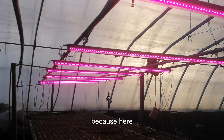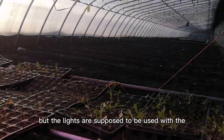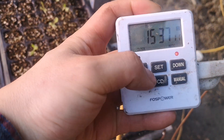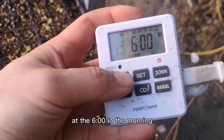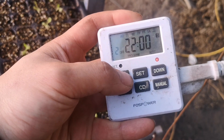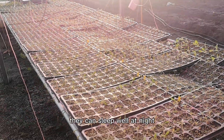The second very important tool is the LED lights, because here the daylight is very short and the sunlight is pretty weak. The lights are used with a time controller on automatic mode. The lights will be on at 6:00 in the morning and off at 10:30, then on again at 3:40 and off at 10:00 at night. That way the seedlings can get enough light and sleep well at night.